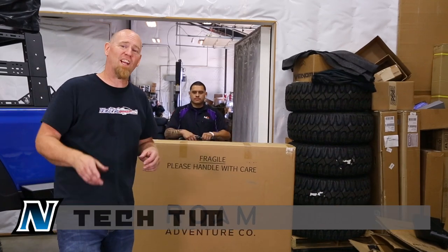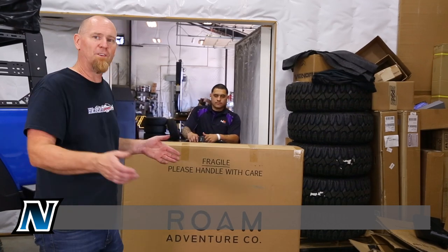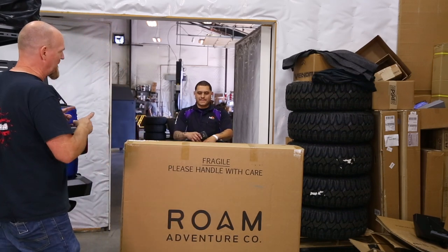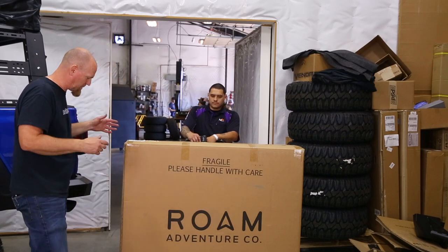Hey Northridge Nation, check out what we've got here. We've got the newest mod for the giveaway Gladiator and that's a Rome rooftop tent. I've got the FedEx delivery driver here and he's going to have me sign for it, but before I sign I'm going to take a good look at this box.